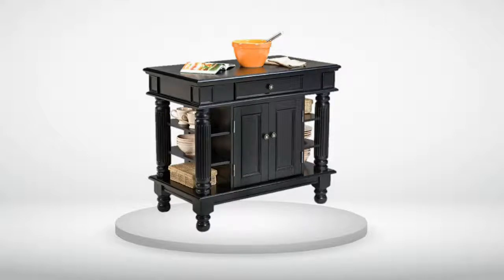I do have to echo the sentiments of other reviewers that have stated that the finish on the top of this island looks like it could be easily scratched. A butcher block top would be much better, but would likely increase the cost as well. Our solution was to order a piece of glass from a local company to cover the top of the island. The glass will add around $45 to our purchase price, but will protect the top from moisture, scratches and other potential damage for a minimal investment.